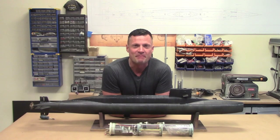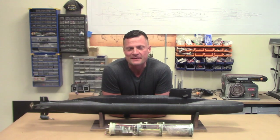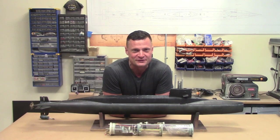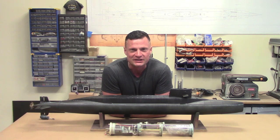Hello everyone! This is Bob Martin, the RC Sub Guy with NautilusDrydox.com. We've got a new product announcement for you — I'm excited to share it.